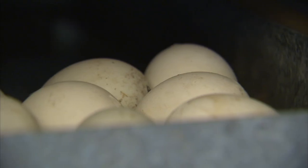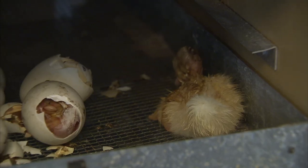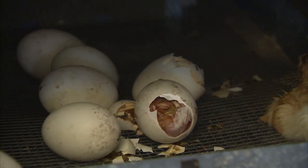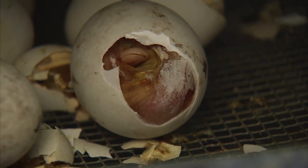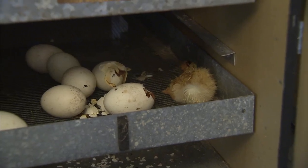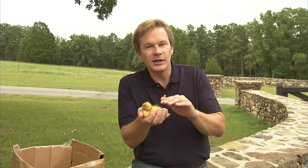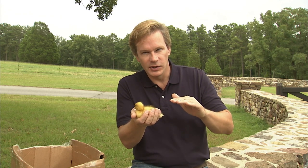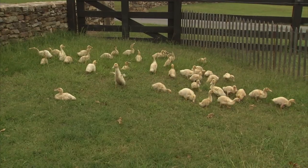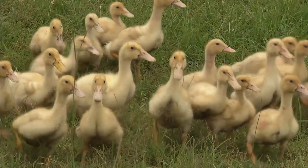As soon as you see the eggshell pip — just maybe a day before the 28th day — you move all the eggs into the hatcher, which has similar conditions. It's really quite exciting to see them pip through the egg and fill the entire floor of the hatcher. Very soon after, they're moved into a brooder with a similar temperature. Each week, the temperature is allowed to go down a little as they mature. It's amazing how fast they grow — ducklings just three weeks older are already three or four times the size.